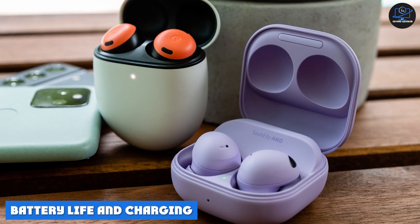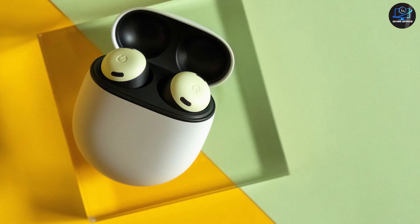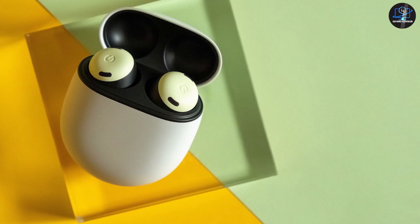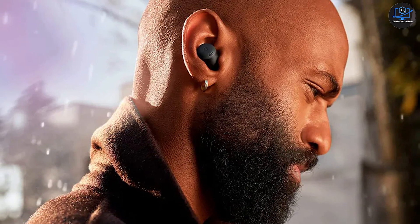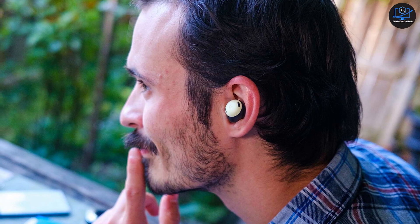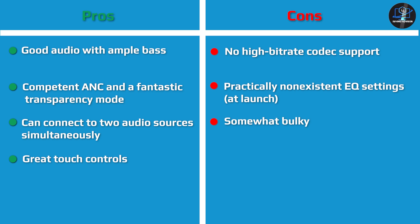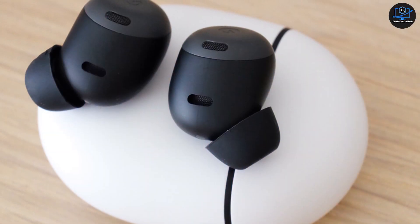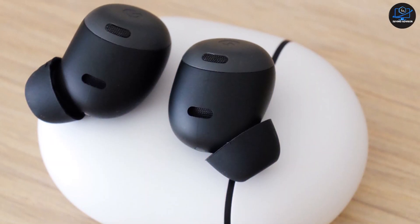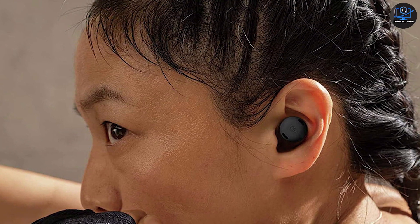Another aspect where the Pixel Buds Pro win over the AirPods Pro — both first and second generation — is battery life. The first-gen AirPods Pro lasts up to around four and a half hours, and the second-gen gets about six hours. Meanwhile, the Pixel Buds Pro promise seven hours of playback, and they last around six hours and 30 minutes in practice. If outside noise does not bother you much, you can have them play for almost 11 hours on a single charge. Throw them in the case and you can charge the Buds Pro twice, lasting about 20 to 21 hours total. There is no mention of fast charging in the specs, but you can get close to four hours of listening time with a 30-minute charge.